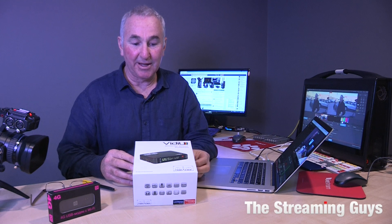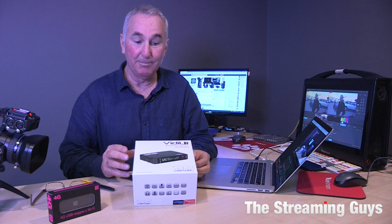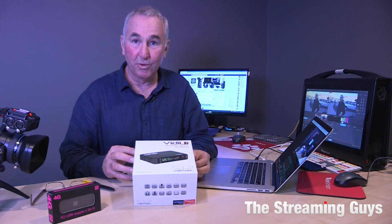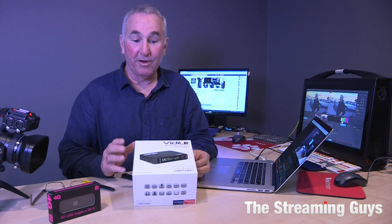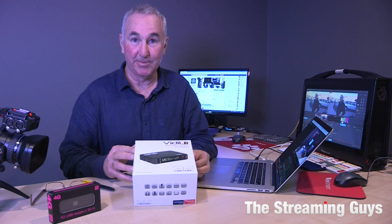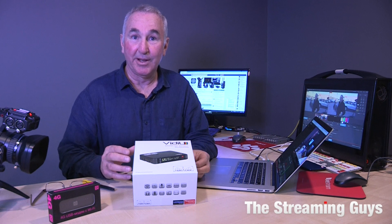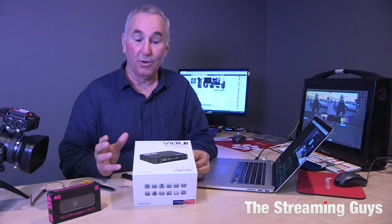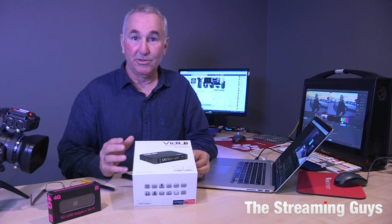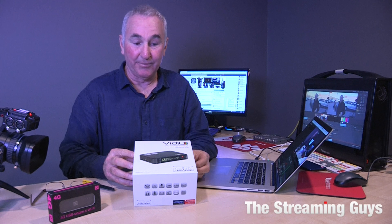Basically, the Teradek Vidiu is part of a product line — there are three products in the Vidiu range: the Vidiu Mini, the Vidiu, and the Vidiu Pro. They all work exactly the same in principle. However, the Vidiu Mini only has one network connection, which is Wi-Fi. The Vidiu has Wi-Fi, Ethernet, and a 4G USB modem. The Vidiu Pro, the more expensive item, has bonded cellular streaming, so you can use a 4G modem plus pair it with up to four iPhones. We find the Vidiu is more than capable in most situations, especially in regional or major cities.